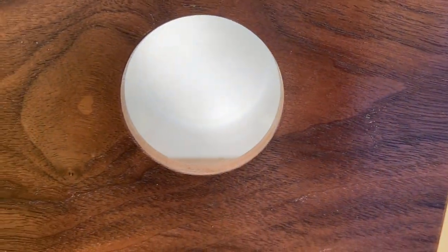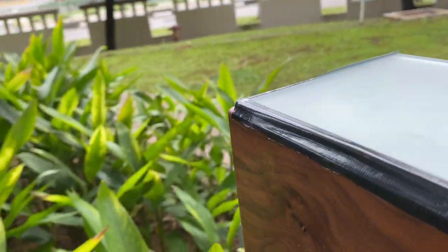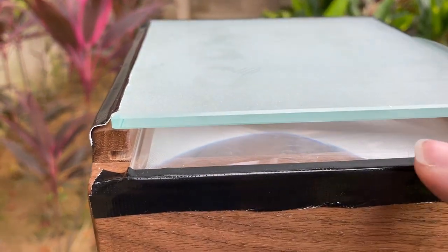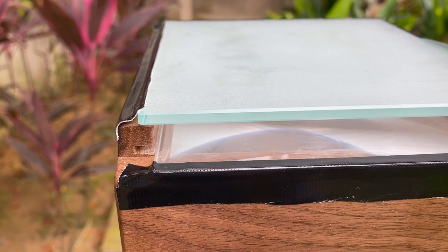Inside the box there is a mirror. The light goes in here, the mirror sends the light up, and I have two parts here. I have ground glass, which is going to help me see the image a bit better, and I also have this part which disperses the light.